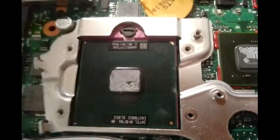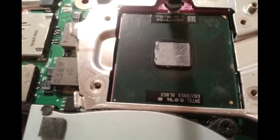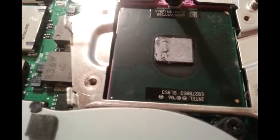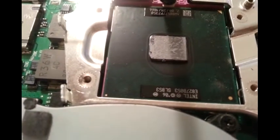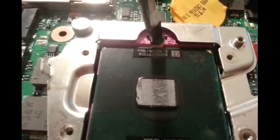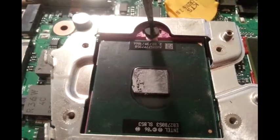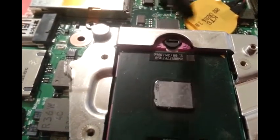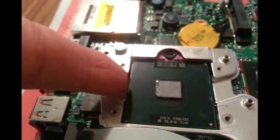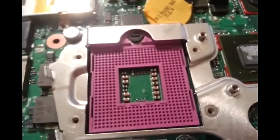Next, to remove the CPU, just slightly turn this thing. Turn it counter-clockwise. You can hear the click here. Now it should be easy to remove it. Take the chip off — that's it. And you're set, it's off. Pop the new CPU in and that should do it.